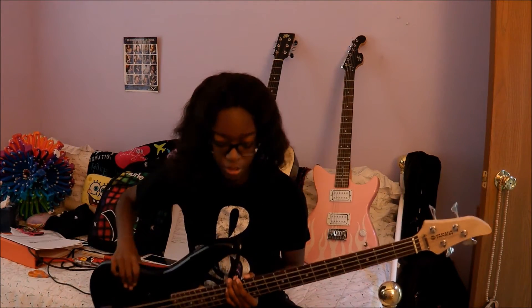Hey guys, I'm going to be showing you how to play Stitches on bass by Shawn Mendes today. I did a cover of the song back in October, and the video on my channel currently has like 3,000 or 4,000 views or so. Thank you for watching it.